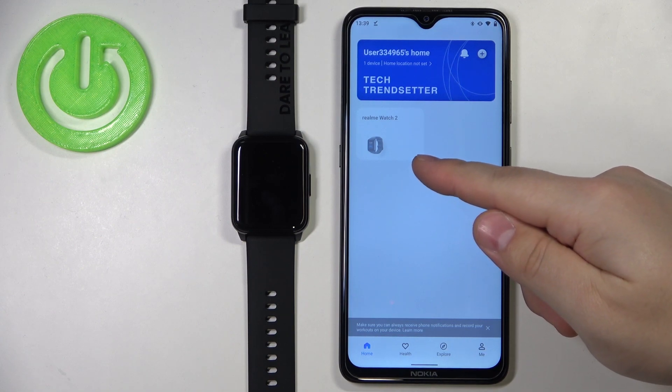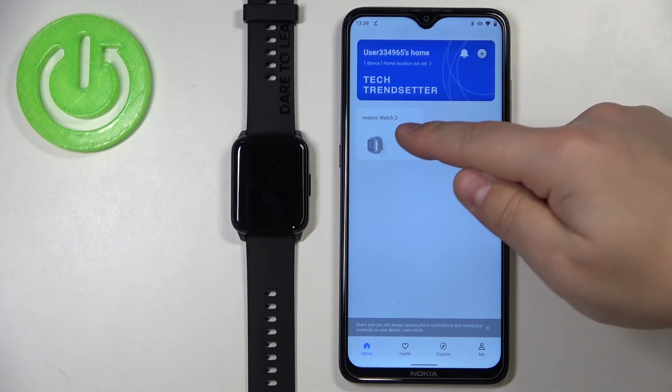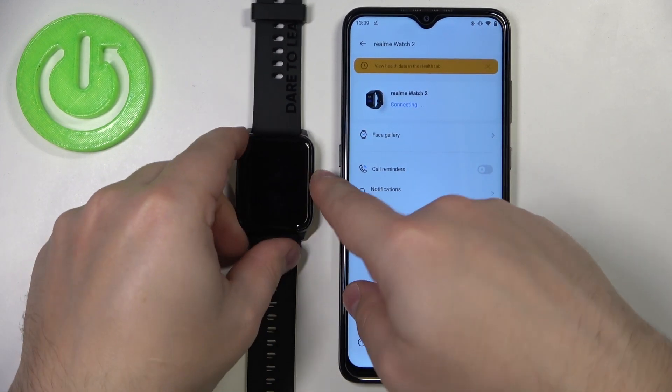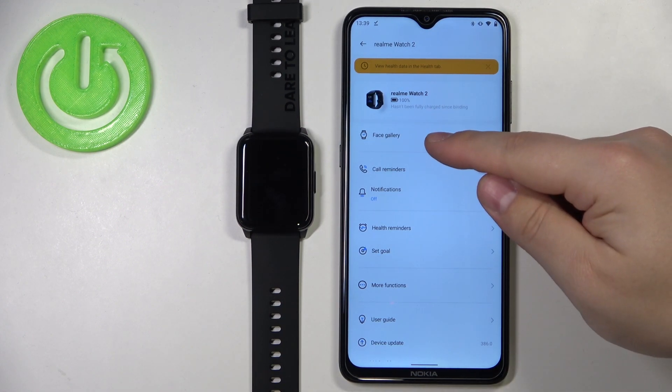In the app you should see your Realme Watch 2 right here on the list. Tap on it. Wait until the watch is done connecting to your phone. Once the watch is connected, tap on Face Gallery.